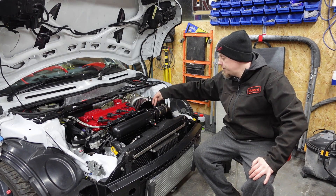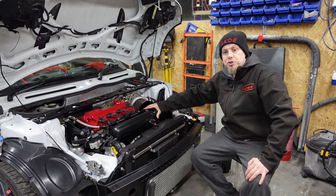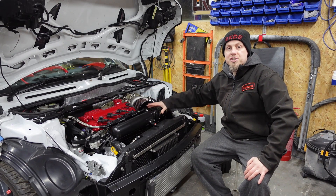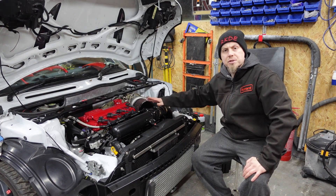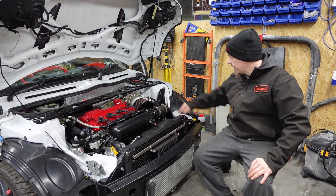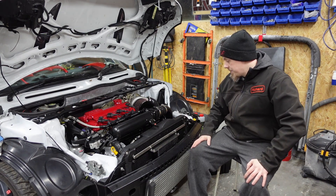It runs a standard throttle body. Previously I've gone bigger — I ran a throttle body off a 335 — but I find them really difficult to control and difficult to drive, because you don't have that lovely low-down control on the butterfly valve. This smaller 1.6 engine can get flooded with air and it's very hard to control at low RPM. So I've gone back to the standard throttle body — a good unit, nice and easy to control.